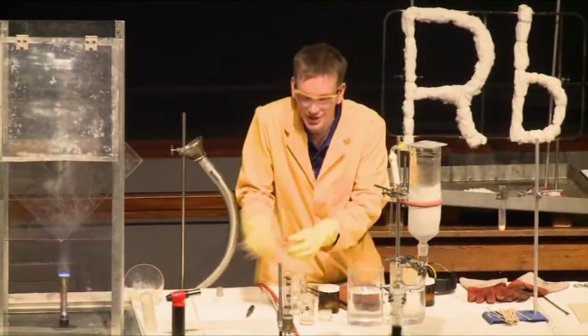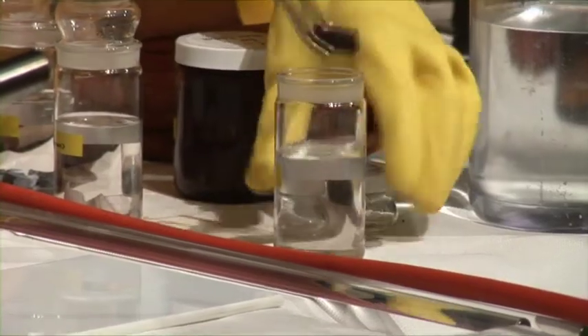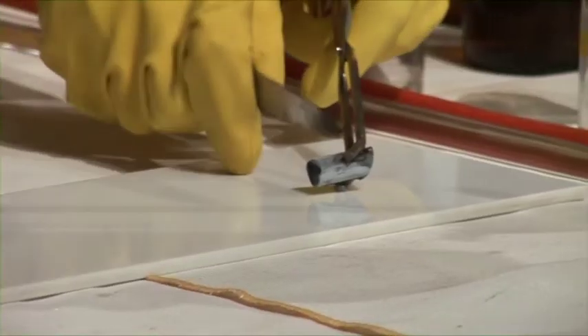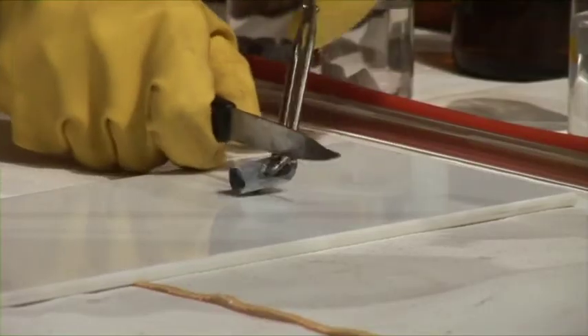I have some lithium floating on some mineral oil, and the oil here is to protect the lithium from the air. But even so, there's a very black crust on the surface of the lithium, and this is actually lithium nitrite. So the lithium actually reacts with nitrogen gas.